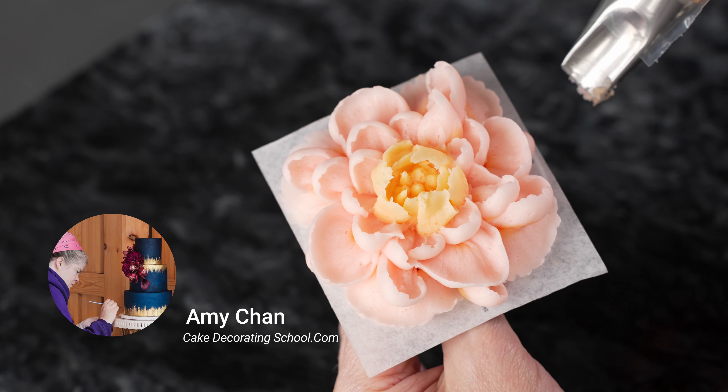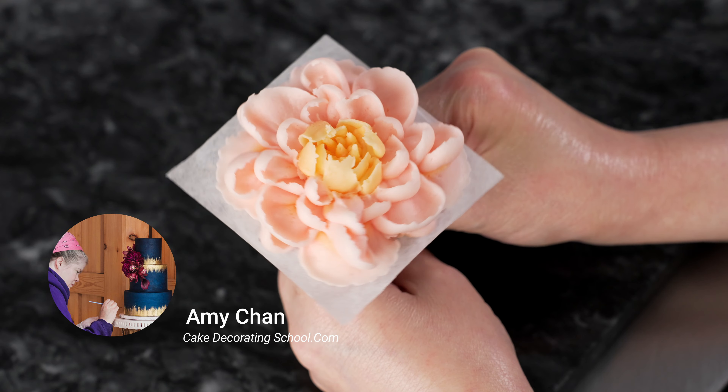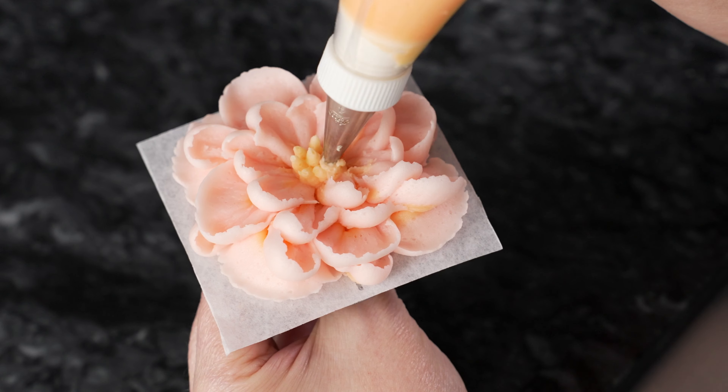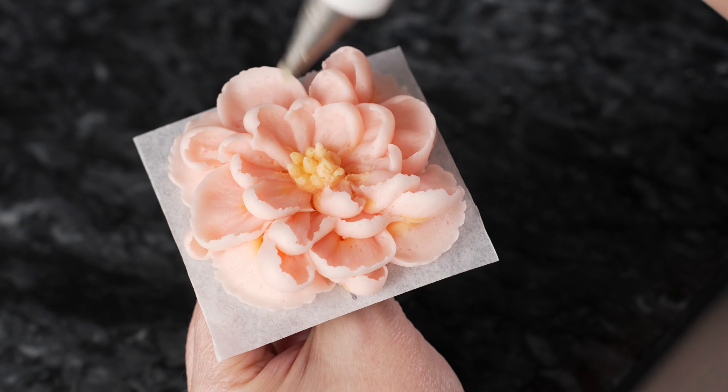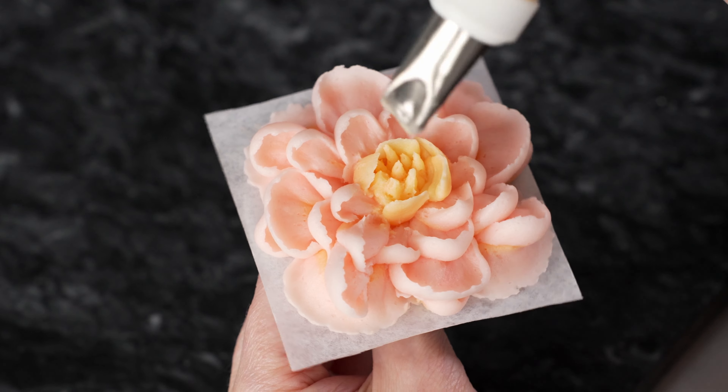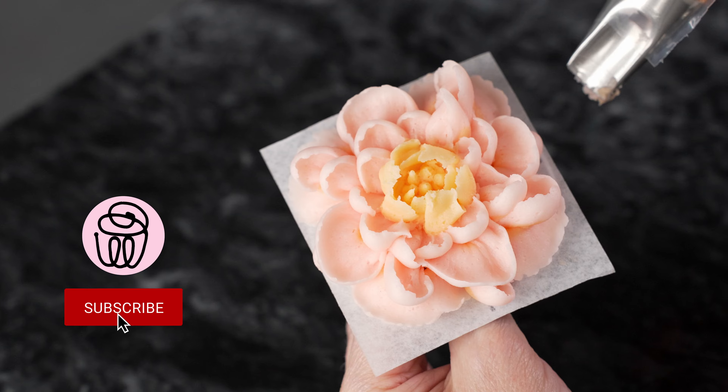This is Amy Chan from CakeDecoratingSchool.com, and if you like cake decorating, you're in the right place. Welcome to our flower series. In this video, we're piping beautiful buttercream climbing roses. It's broken down into steps, so you can skip ahead, rewind, and re-watch as desired.